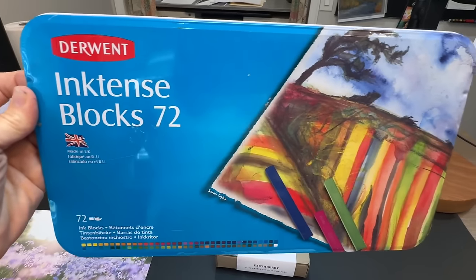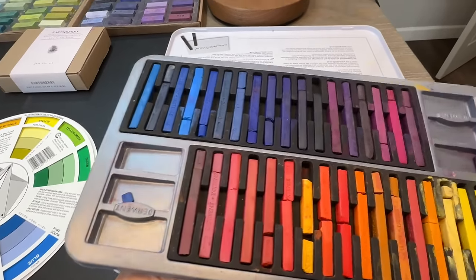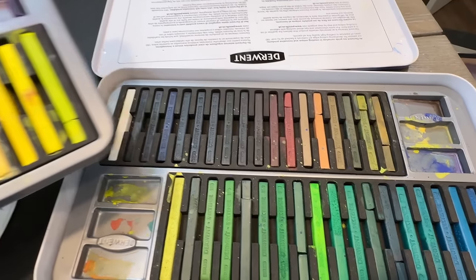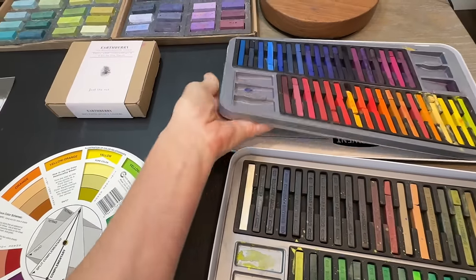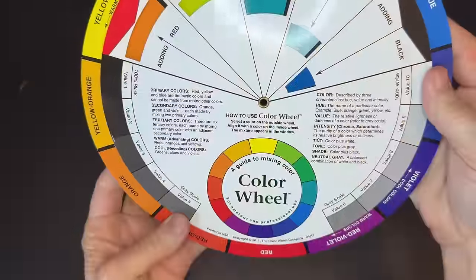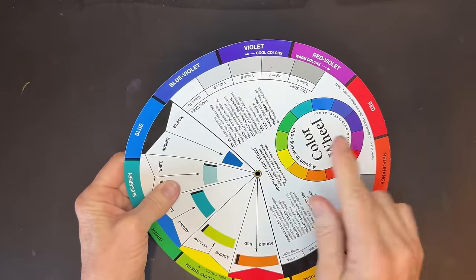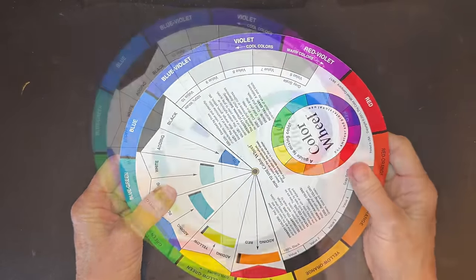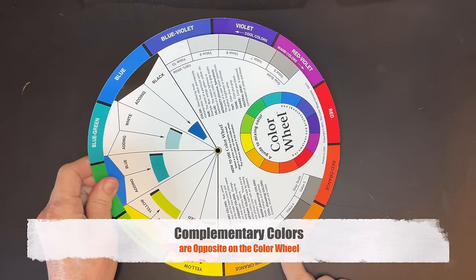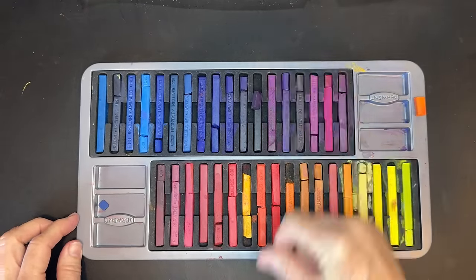Now it's time to create this glowing underpainting and demonstrate spraying on the alcohol. I'll be using Derwent Ink Tense Blocks — it's literally compressed ink and they're very vibrant. You don't have to have this product; you could use the colors in pastel, watercolor, or acrylic ink. Now let me tell you why I'm doing an underpainting and my color theory concept here. We're going to have a lot of lavender and violet. What's the complement to that? It's opposite on the color wheel — it's going to be orange, yellow-orange, and yellow. I'm going to choose Derwent Ink Tense Blocks that are complements to purple — all of these warm colors.